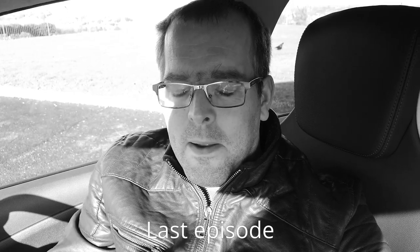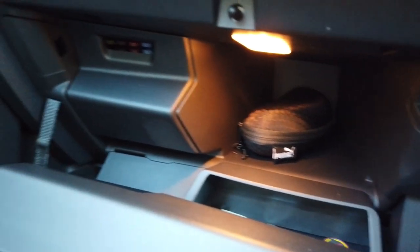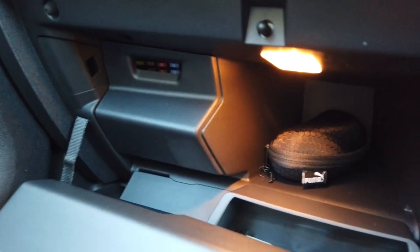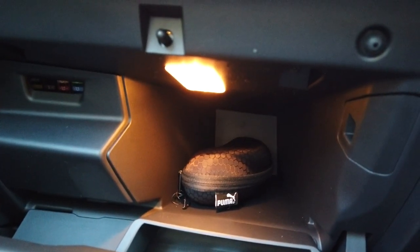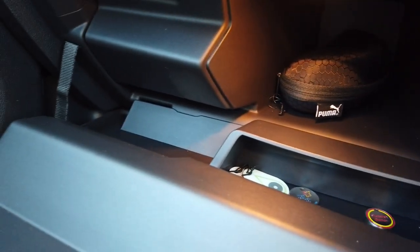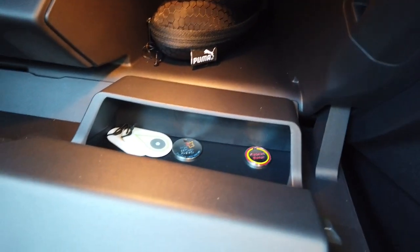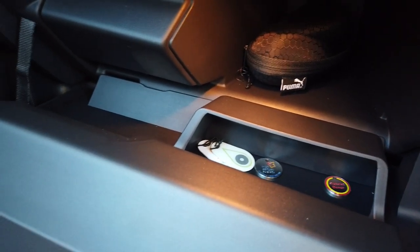Do you remember in the previous episode I said something along the lines of 'this car is better in every way, it is an absolute improvement in pretty much every single way'? This glove box is absolutely minuscule still, but we have gained a light which is nice. That little pocket is still pretty okay but I do miss having more storage in this area.